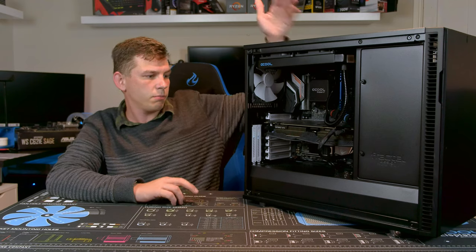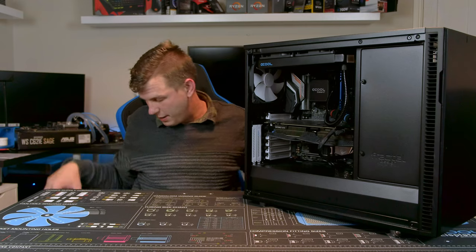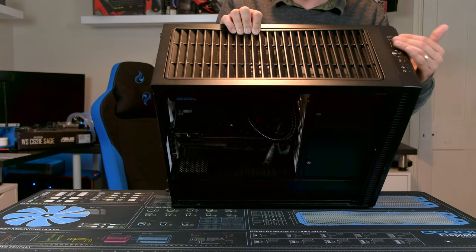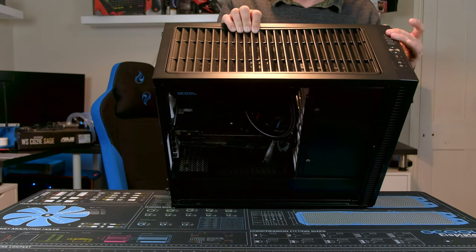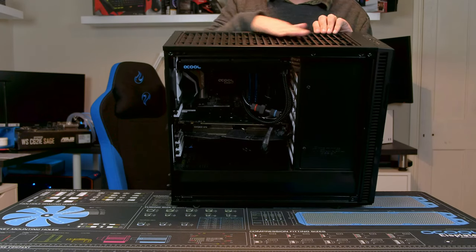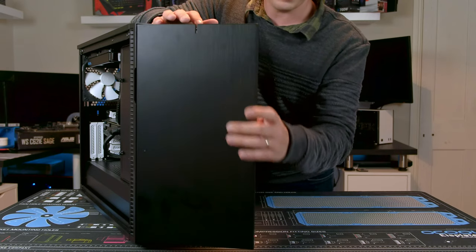It does have a relatively good set of front IO. There are headphone and microphone jacks, and the reset button is in the middle so you don't accidentally press it — it's not near the power button. There's a USB Type-C, which is a proper Type-C connector on the inside, a pair of USB 2s, a pair of USB 3s, and a power button that is illuminated blue.